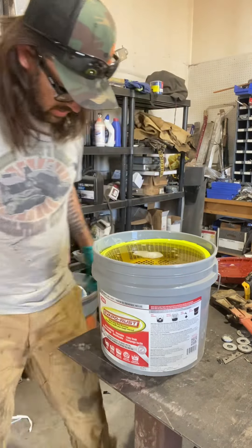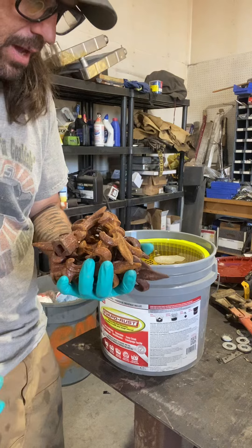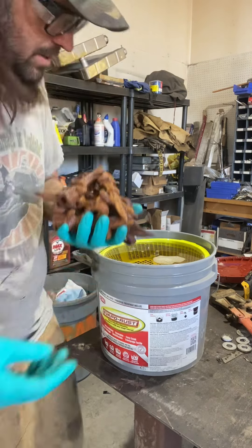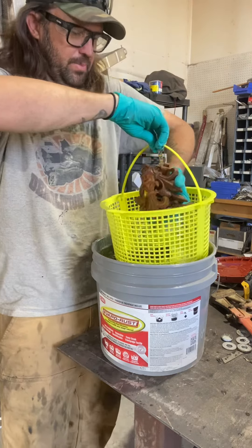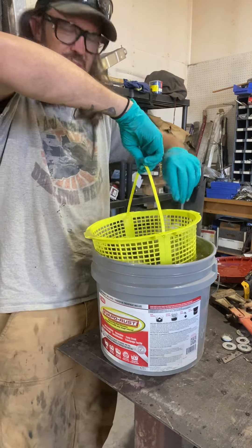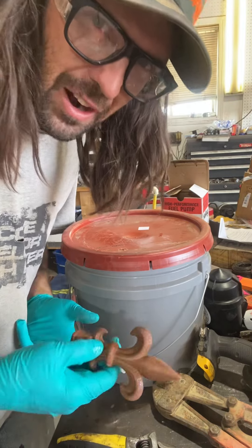CRC sent me some of this stuff and I completely forgot that I had it. I'm doing a project so I'll show you.